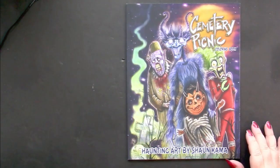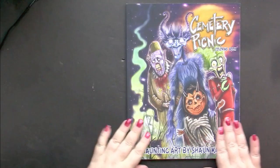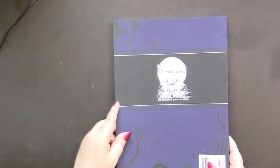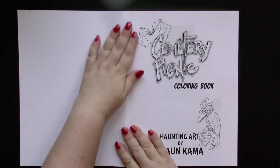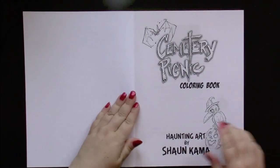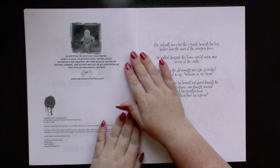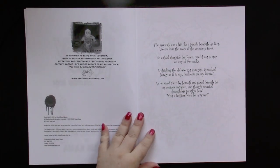I think this is a standard size of a coloring book. It has a matte cover and a matte back cover. This is an Amazon printed book and therefore has the paper we've come to expect from that. We start with a title page, which is colorable, and the copyright page, which tells us that this is an original 2020 published book.